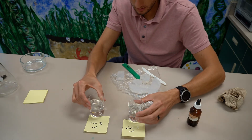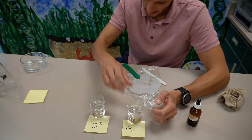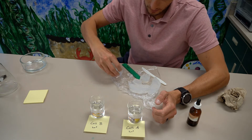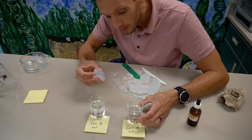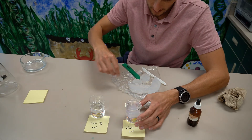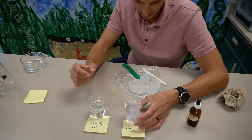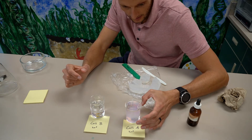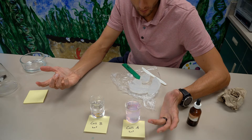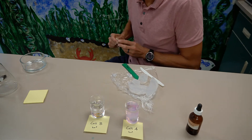I'll give each beaker a little swirl and then go ahead and place the cubes into their containers. You can already see them starting to change color. Now that the cubes have been soaking for 15 minutes, I'm going to take them out to measure how far the pink color — caused by the ammonia reacting with the phenolphthalein — has diffused into the model cell cubes.